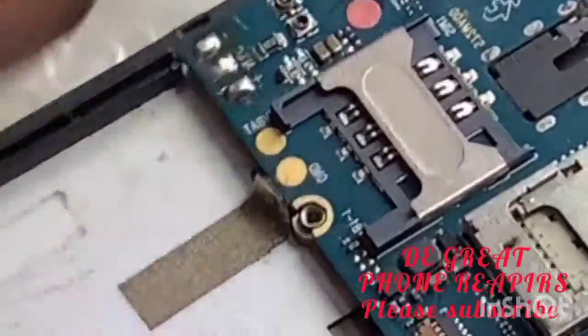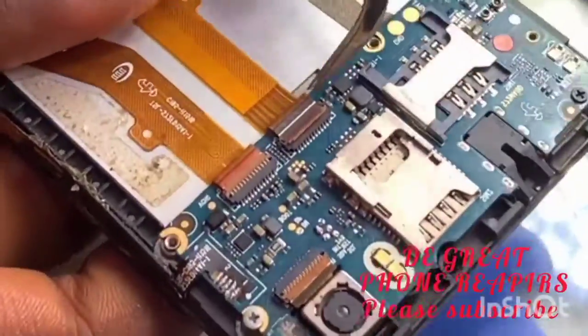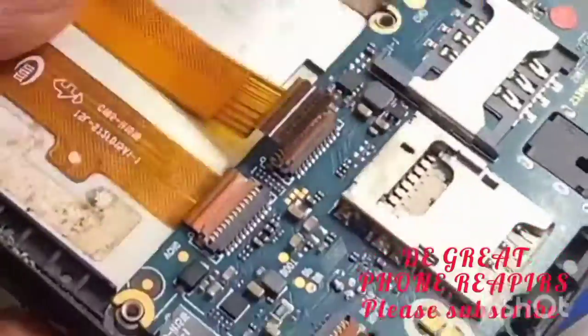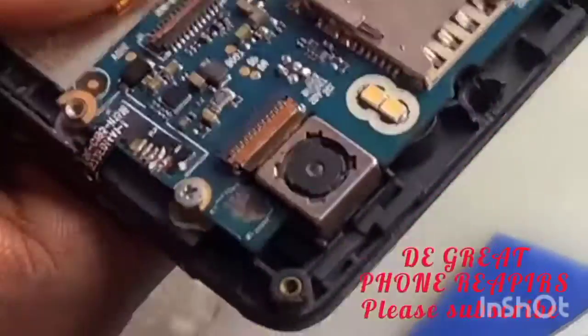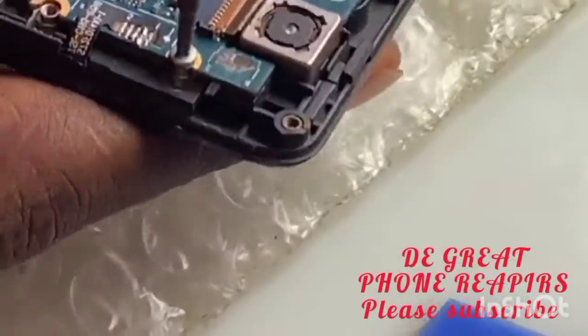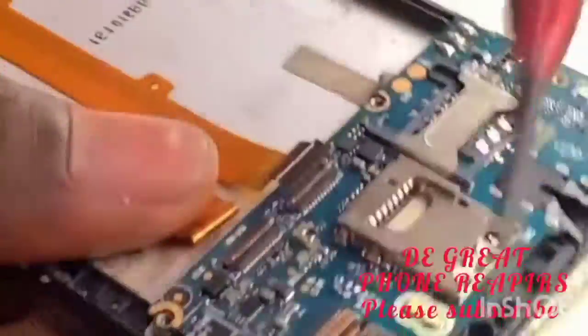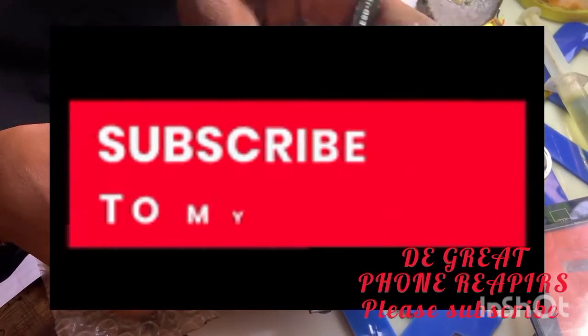First of all, you unclip your battery — that is, you desolder your battery from the panel. Then unclip all the flex from the board. Once that is done, you unscrew and remove your screws to take out your PCB board.